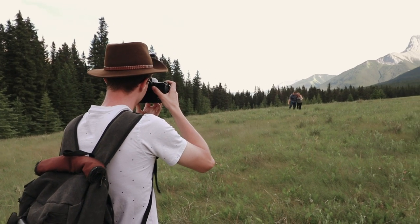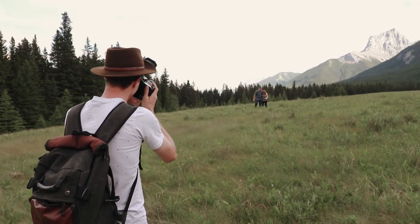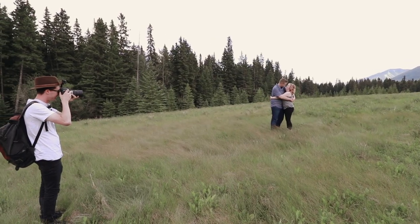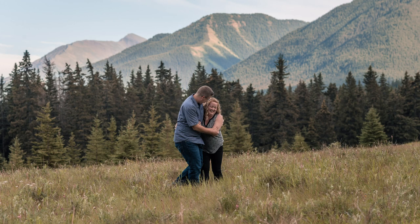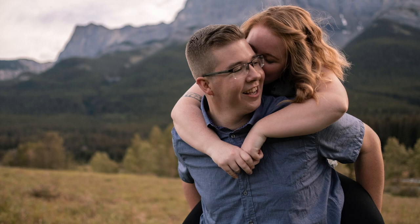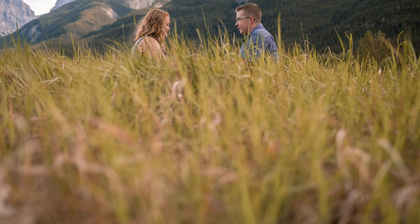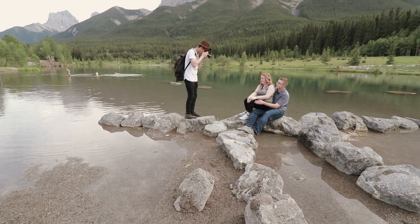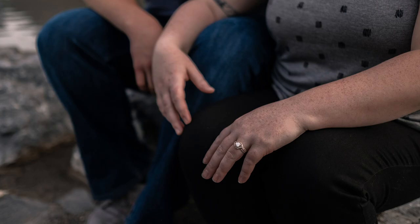Another example is getting up close and shooting from eye level — because the subject is closer to the lens, the background will look more blurry, which is another way to change up your depth of field. Another technique is to kneel down and shoot upward, making the sky or high branches the background. Or hold your camera up really high and shoot down — that's a really cool perspective, especially if your subject is sitting.